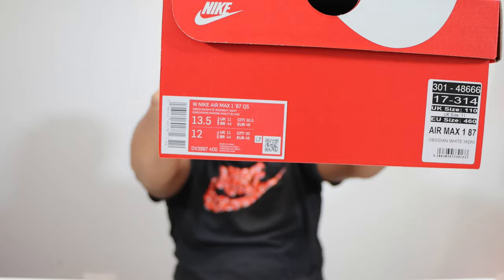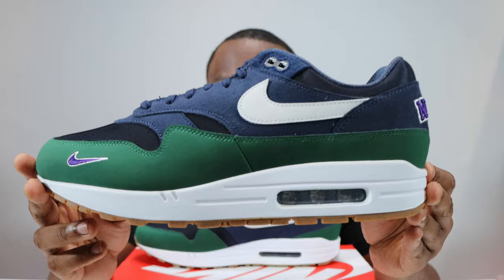Hello and welcome to another episode of Quickscope. Today we have the Air Max 1 87 Obsidian Gorge Green, and that is in Obsidian, White, and Midnight Navy — there is some Gorge Green as well on this pair. Leave your thoughts, subscribe, and ring that notification bell so you don't miss a video. Purchase links for these are in the description. Stay tuned for the on-foot.